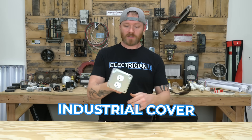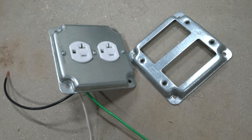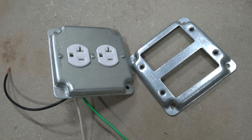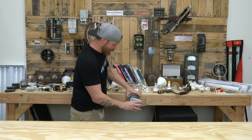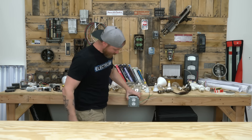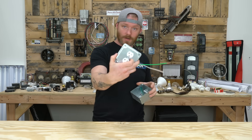Next up is the industrial cover. This actually fits on a 1900 box. Both of these together — you'd mount this on a wall, wire everything inside the box, put that on there, and it looks all nice and pretty. That is the industrial cover.